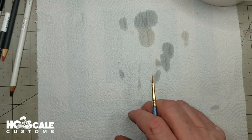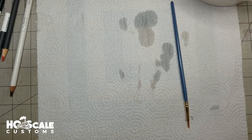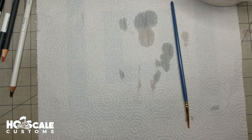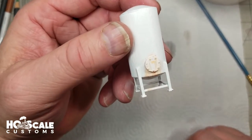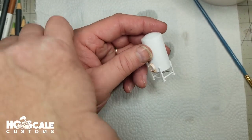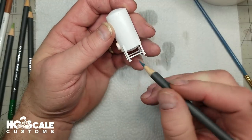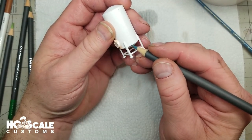We can also add some mildew with greens or whatever — mold and mildew. I'll show you that in just a minute. Let's bring our tank back here, it's dry now, and we're going to put a little mildew at the bottom of the tank — not a lot, just a little bit — because mildew sometimes builds up at the base of tanks.